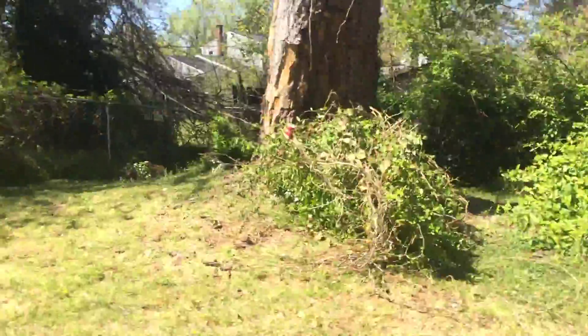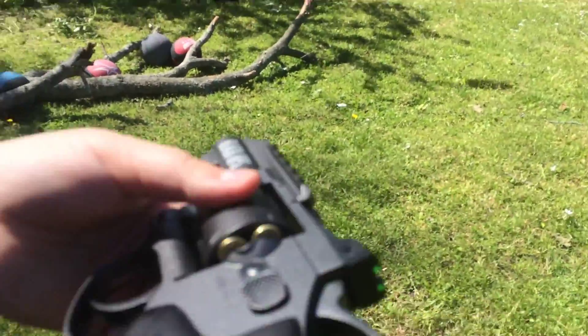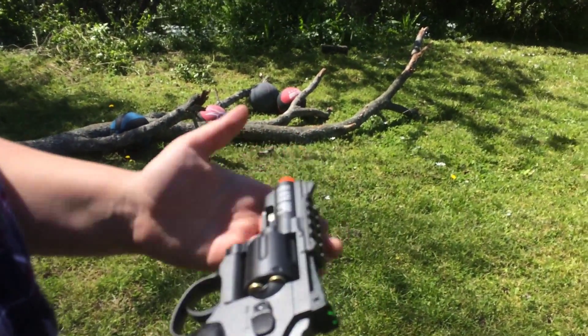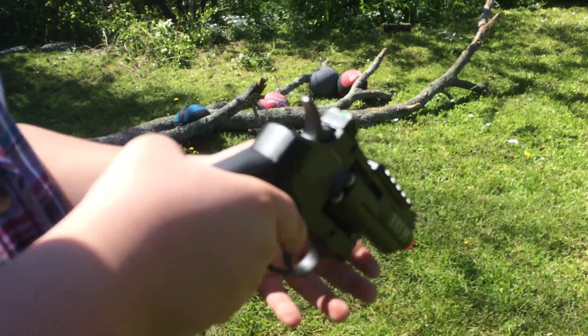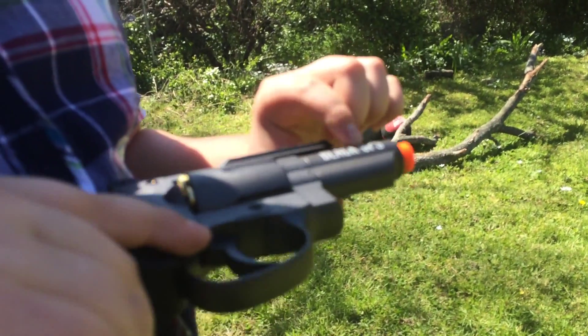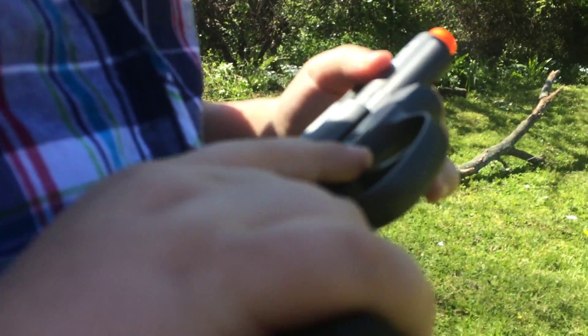These are the capsules you put the BB in. It takes .20 gram BBs — that's like the max size — but I found .12 gram BBs also work. You just take this and put one BB in. You've got to shoot that click — that's what you've got to do. Now I'm going to do that with all the other ones. It's pretty easy to load.